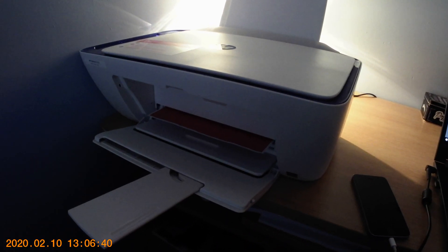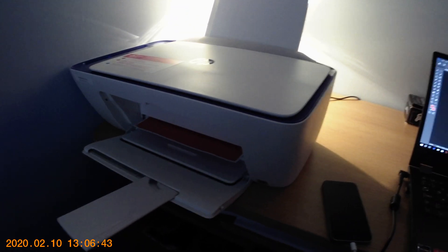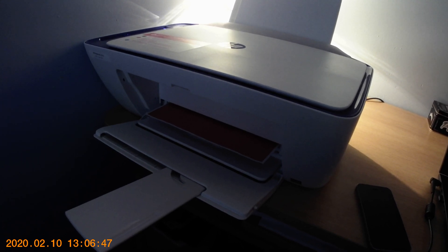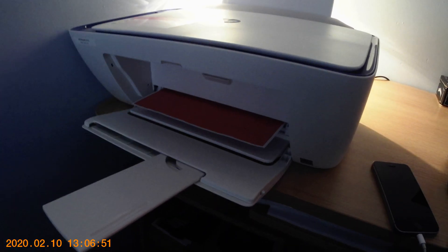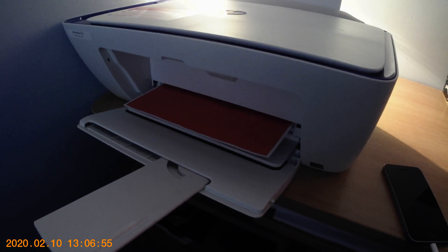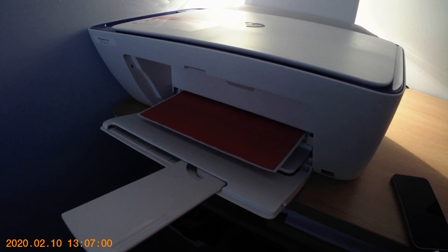What's happening here then? Well it hasn't run out of ink — it's probably just deciding what's happening. Okay. You can understand what I mean though.